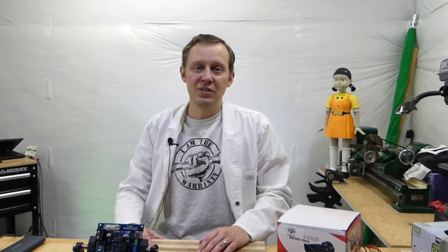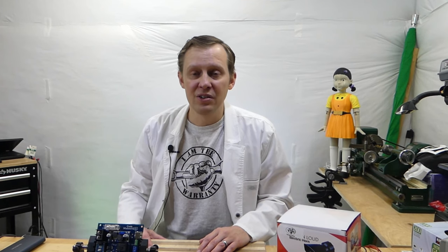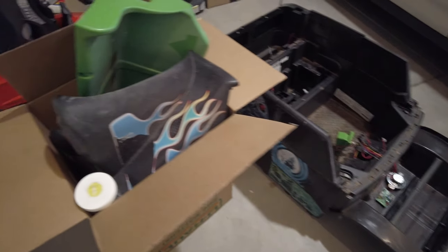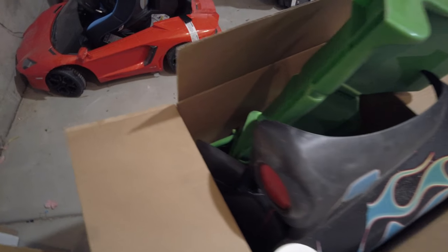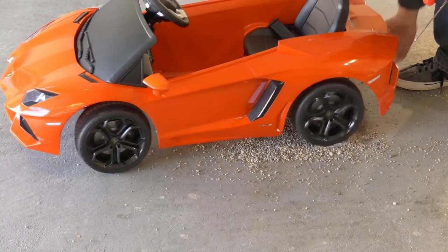As always, free comes with a price, and that price is usually time, because it looked pretty rough. In the background there is the traction control power wheel that I made a while ago.